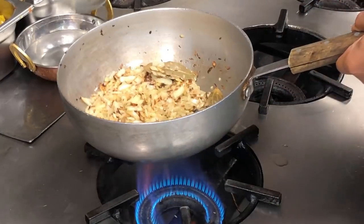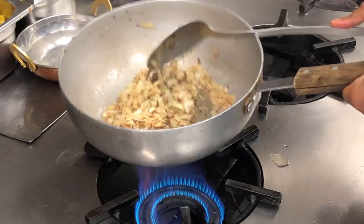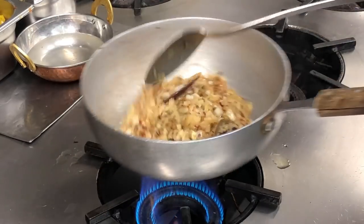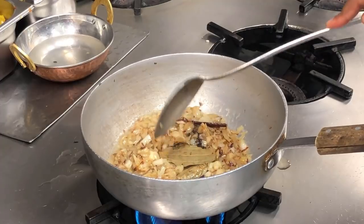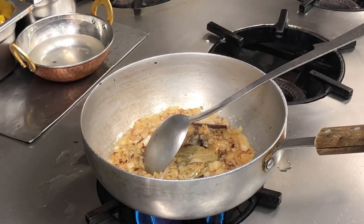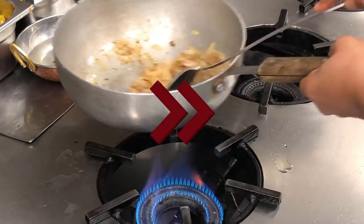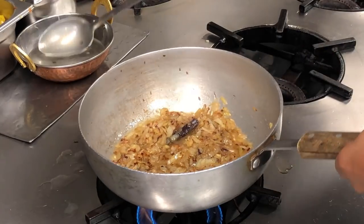They were caramelizing too much so I added some water — I just saved my onions, I got a bit busy. Now I just need to add some salt — that's one and a half teaspoons of salt. I'm going to lower the gas and just let the onions caramelize and release some water.